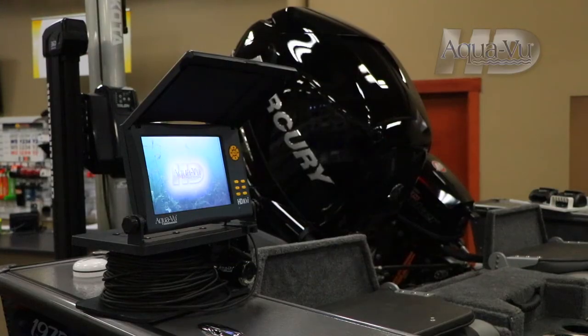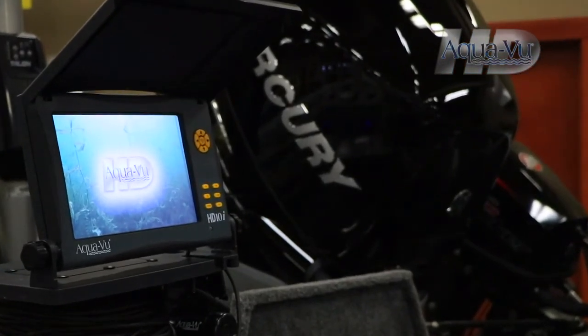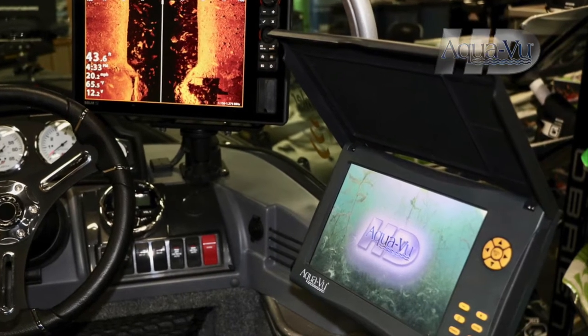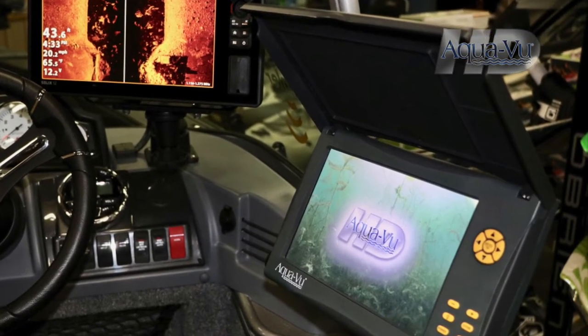High definition underwater cameras from AquaView are ready to help you find and catch more fish on the ice and in the boat. In fact, rigging your AquaView underwater camera on your boat as another essential piece of marine electronics is quick and easy.